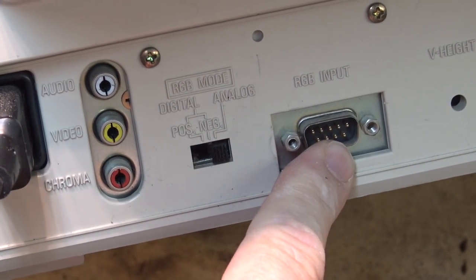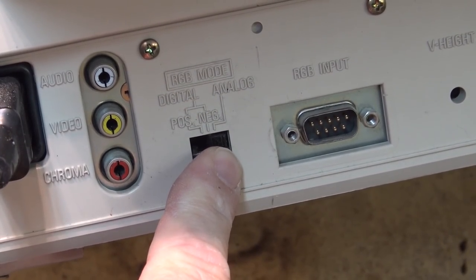It also features an RGB input which can operate as analog RGB or digital. The problem with this one is the picture is flickering — you can see instability. When I tap on it, it doesn't seem to do much; it just has a mind of its own. It could be an intermittent transistor, but somewhere in there something is not right and we're getting picture instability.